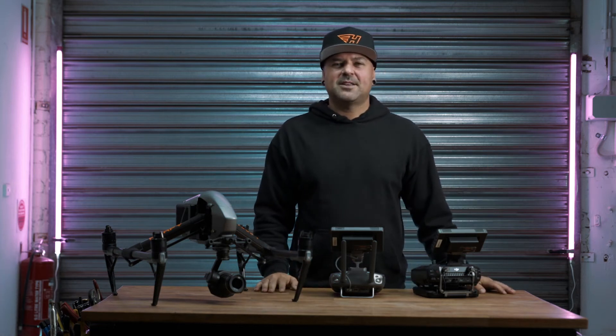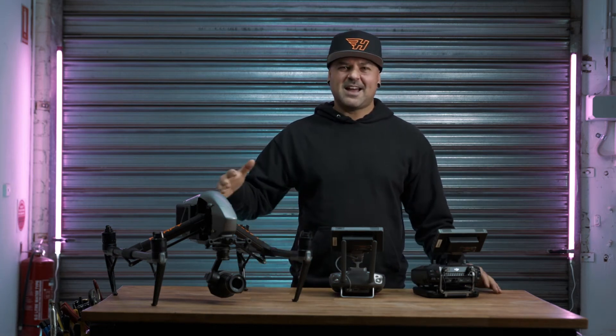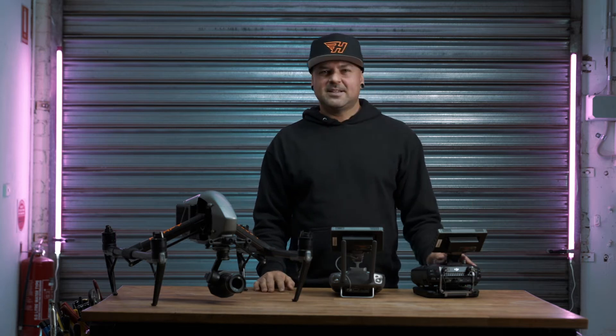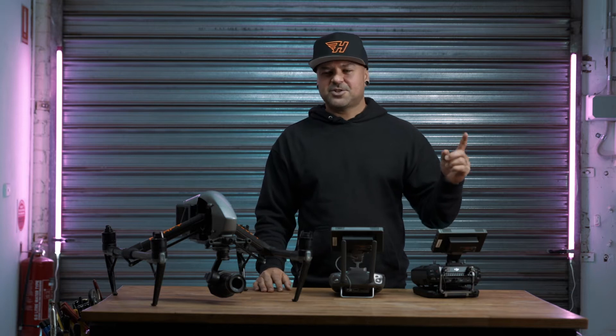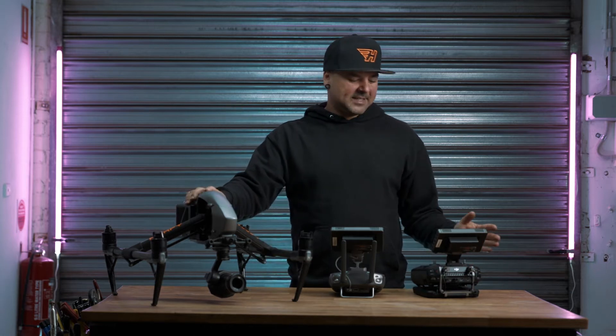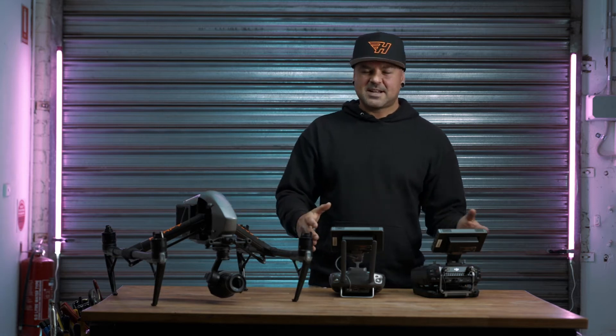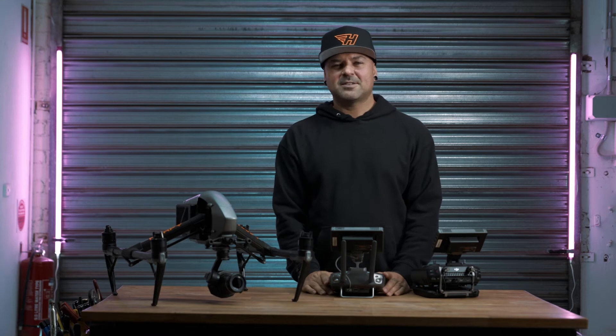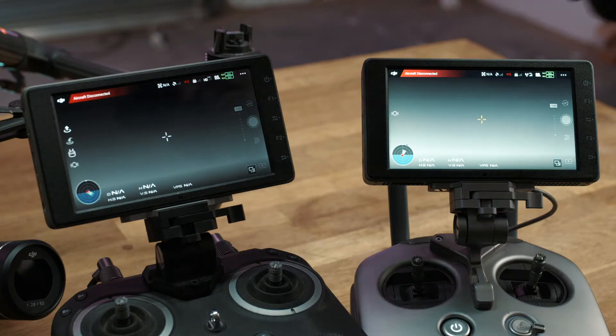Hello and welcome to another tutorial of Inspire 2. I'm Radar, this is Harpy TV. In a previous episode I showed you how to link one controller to your Inspire 2 to control the flight. In this episode I'm going to take you through the steps of how to link two controllers to the drone to operate the camera system. Let's get straight into it.